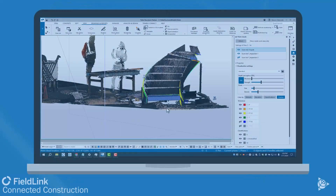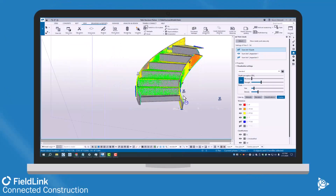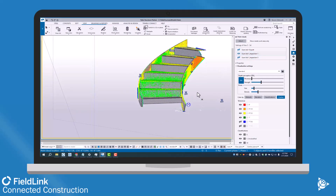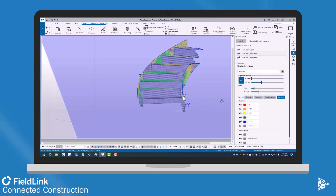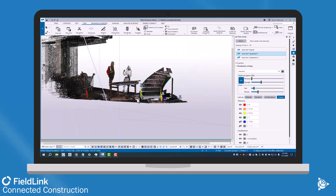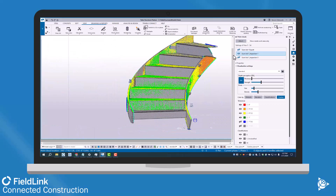Or I can actually export it as an E57 or LAS file. Then, popping into Tekla here, you can see I've brought in that E57 and I can start to compare that to the model and see where things are moving in and out.